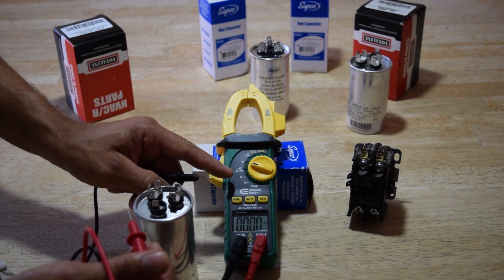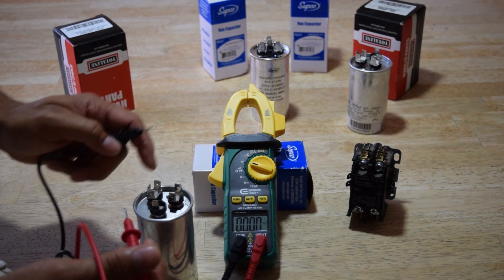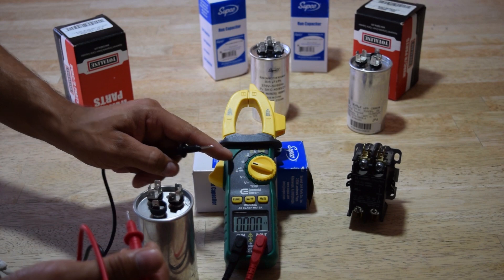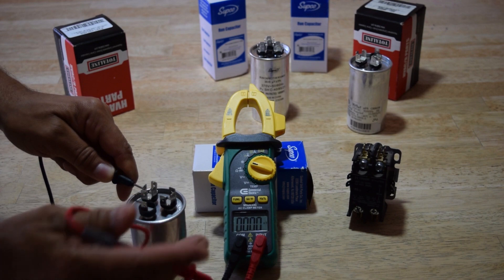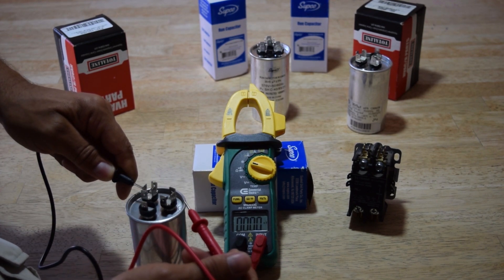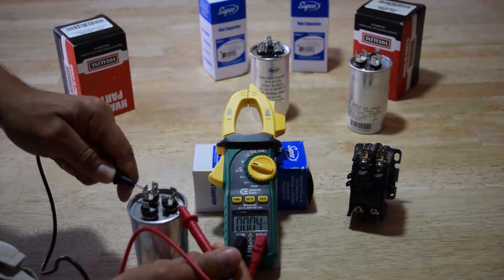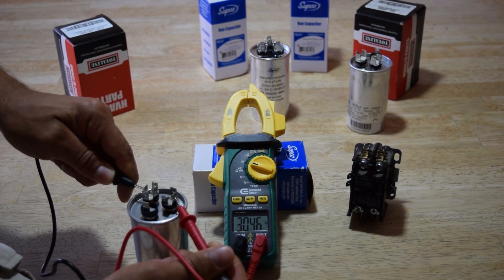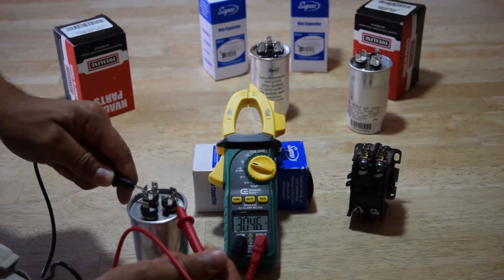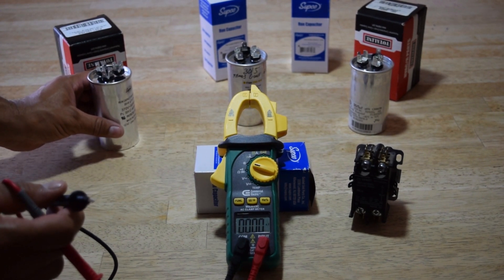Put the black lead back on common. If you have an MFD setting on your meter, turn to that; otherwise just use capacitance. Go back to the cap, put it on C, and now test the HERM — that's for the compressor. As you can see that's 30.46, so that means it's good. That's a good capacitor. Now let me show you a bad one.